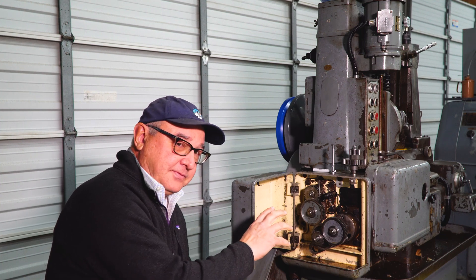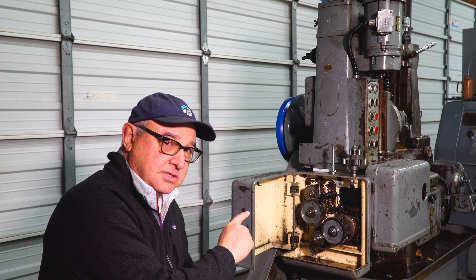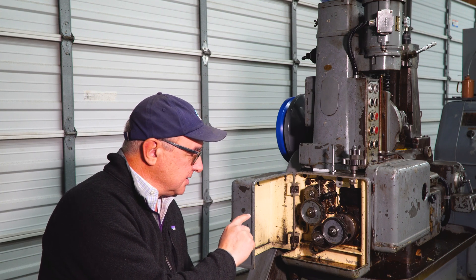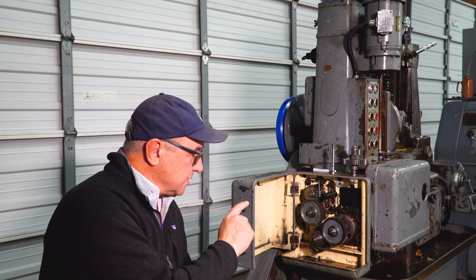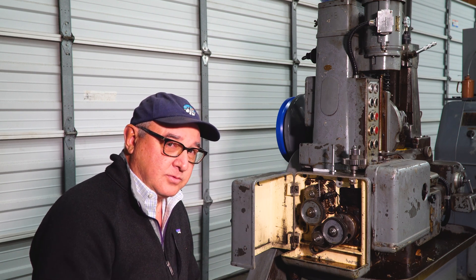Today we're going to get into this gearbox mechanically, figure out how all these gears work and figure out how important this index gearbox is to the whole hobbing process to get your tooth count correct. There's also a very neat lubrication system in here and I've got an update on the giveaway.